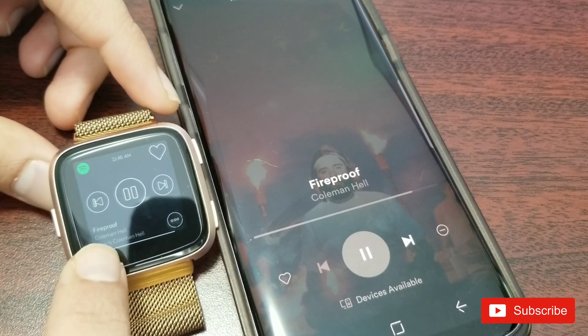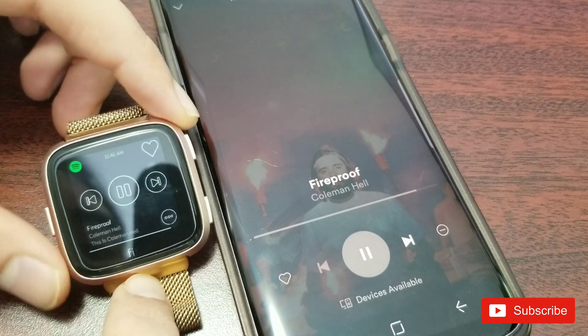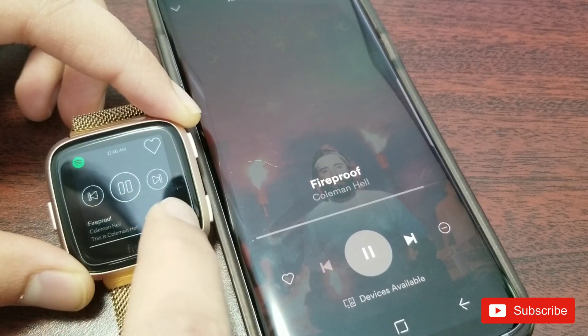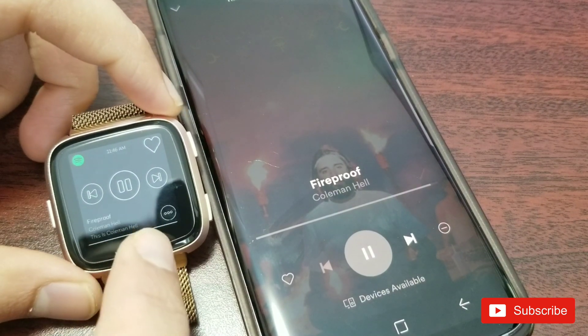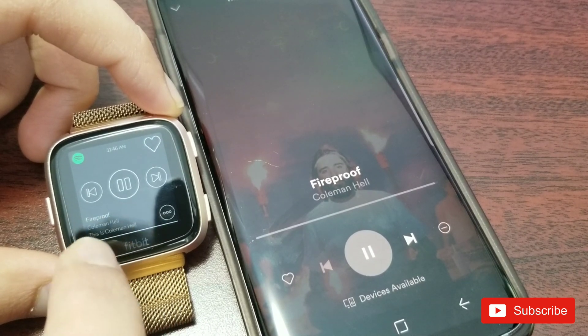I turned down the volume — the song is still playing, but now it came up and it shows 'Fireproof' by Coleman Hell. The controls are fairly basic: pause, change the track, and the heart rate feature. If the watch were on my wrist, it would detect my heart rate and maybe shuffle accordingly. I haven't tried it because I want to show the watch clearly for this video.